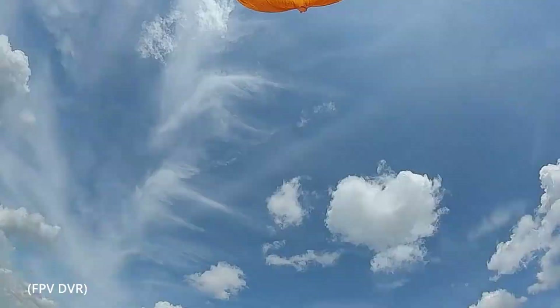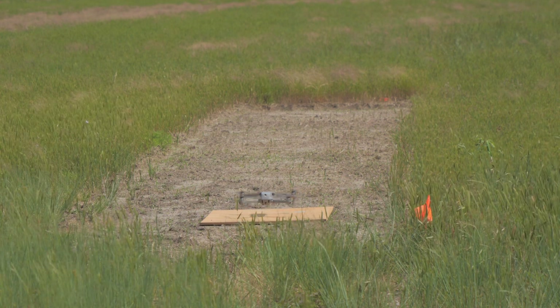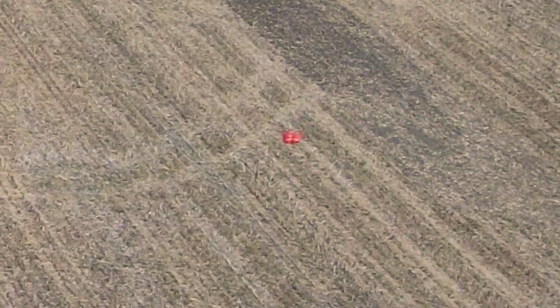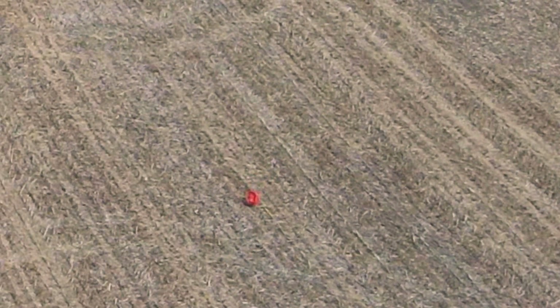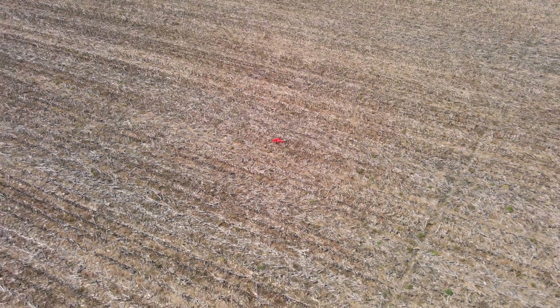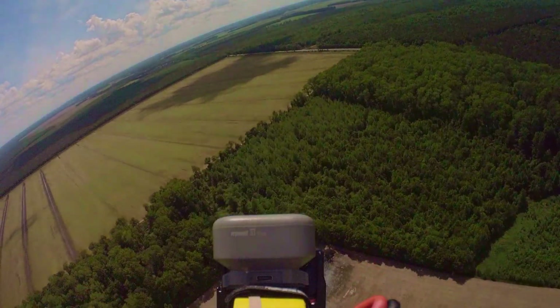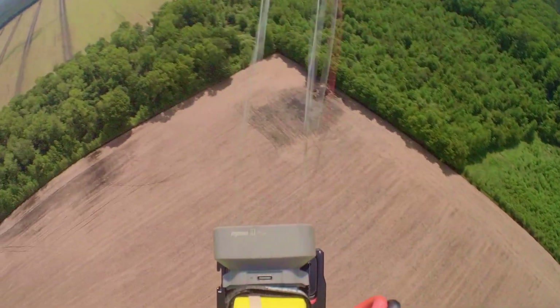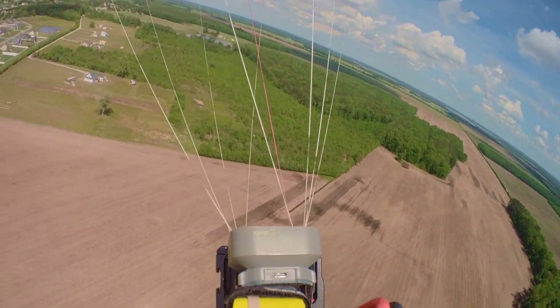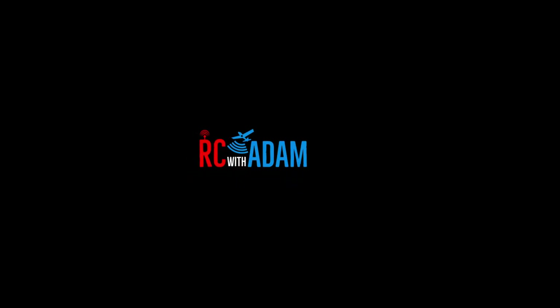Even with a parachute, flying over people or areas where you could damage something is still not advisable. There are times when you'd definitely not want to use a parachute — like in really windy conditions, where it could deploy and then drift into power lines or somewhere you can't retrieve it. You could end up in a worse situation with the parachute deployed. Obviously, if we're talking about safety of people, that comes first over the drone. If having the parachute makes you less of a potential risk to people, then by all means strap it on.